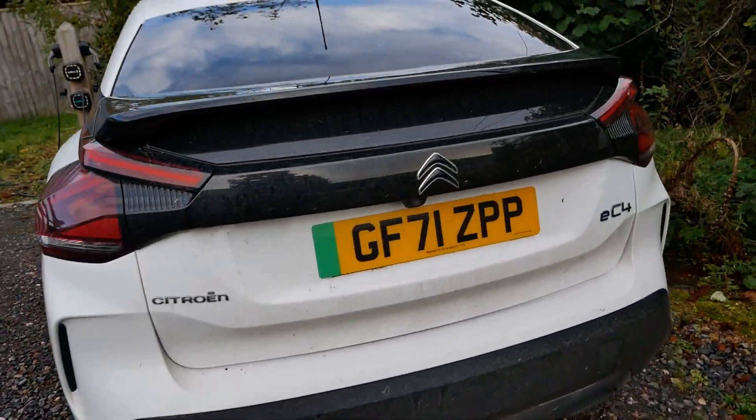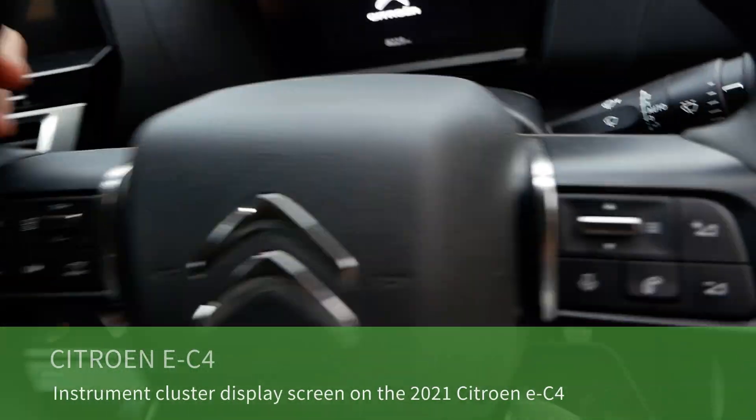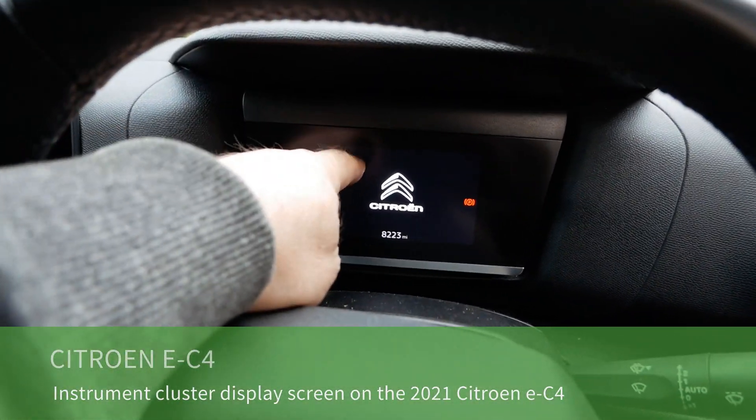This is a Citroen EC4, a 2021 ShinePlus model. In this video I'm just going to talk about the instrument display.